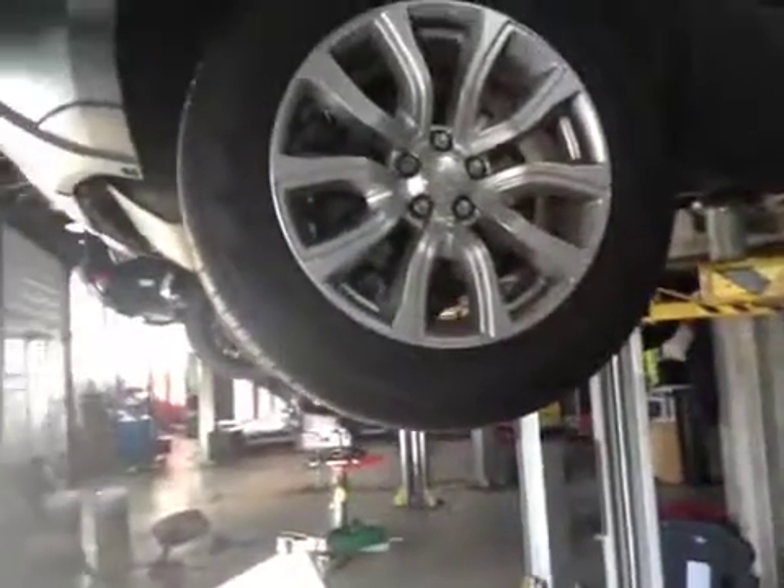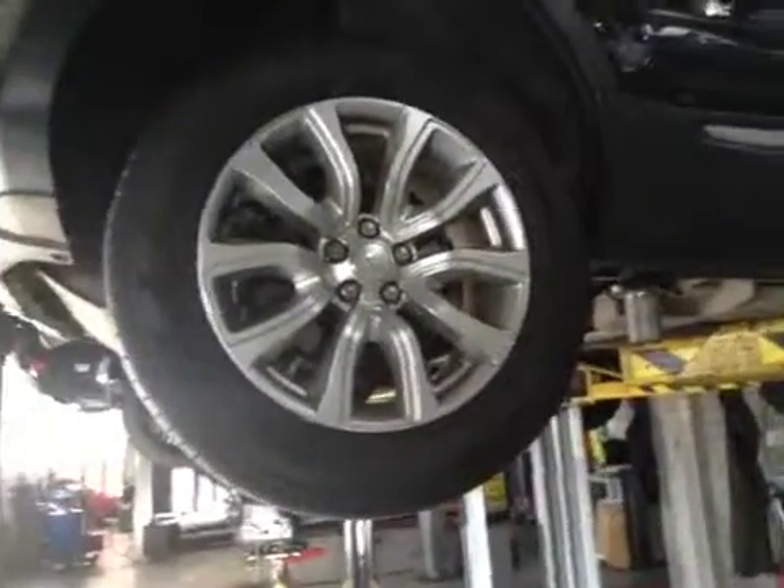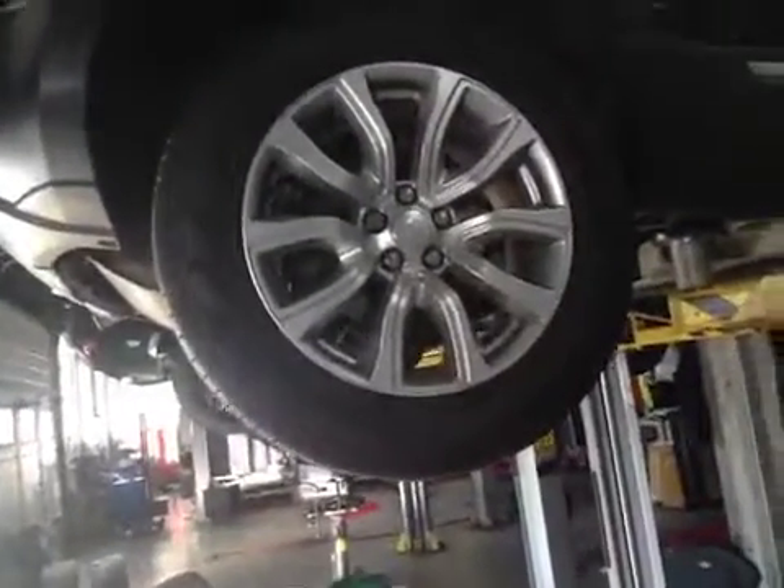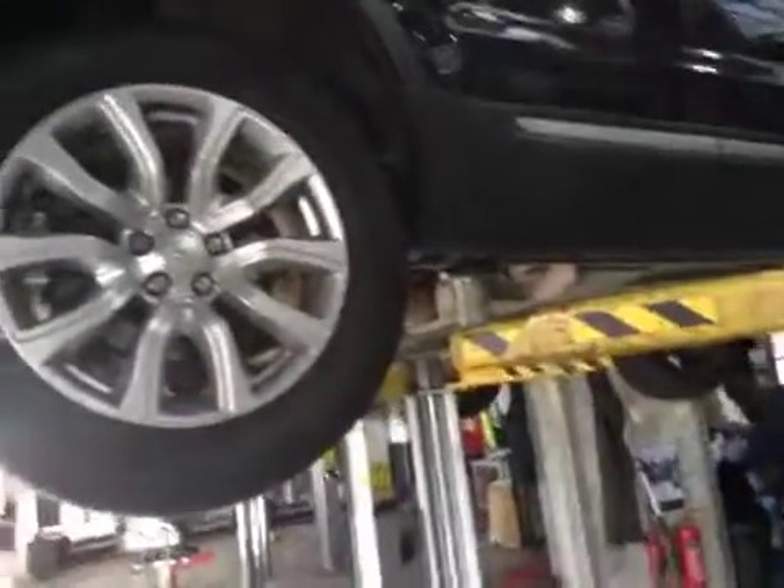Coming to your driver's side rear tire, we've got 6.2mm of tread on this tire. No cuts on the sidewall exposing any cords. Rear disc is in good condition. Rear pads are about 4mm now, and they will be due for a change very soon.